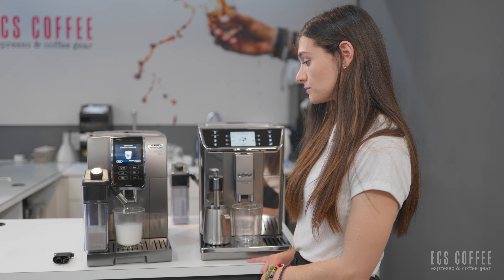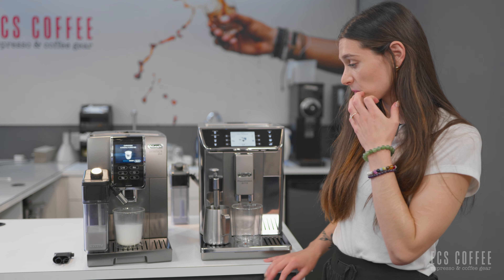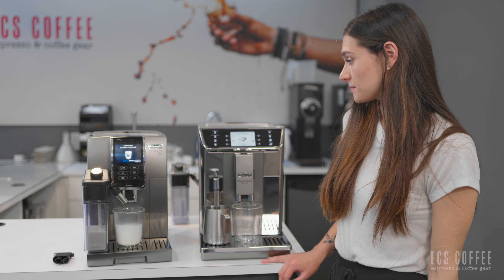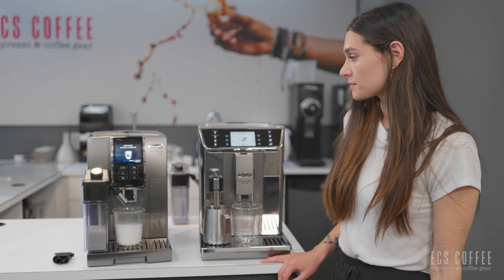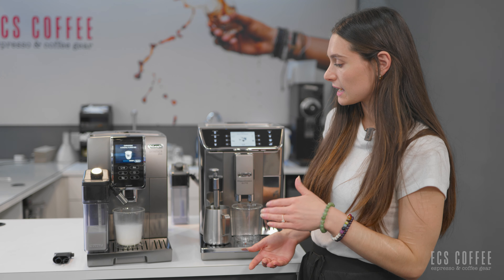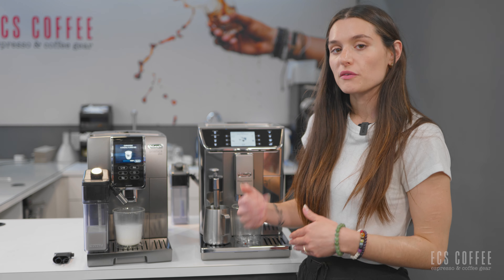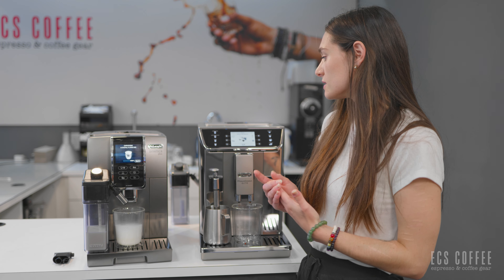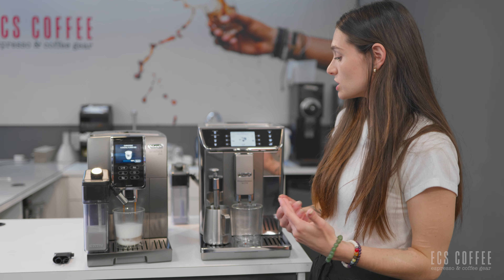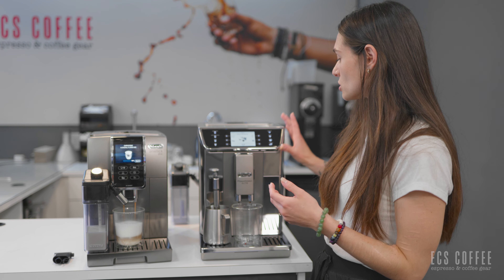Those are the menu selections for this machine. The nice thing about having a steam wand is you can customize to your heart's content — add as much milk or as little milk as you want, steam to whatever temperature you want. You kind of have more customization that way. And of course you do have more user profiles. On the Dynamica Plus, we have a much larger beverage menu. Scrolling back to the first menu screen: espresso, coffee, cappuccino, latte macchiato — those are all the same.